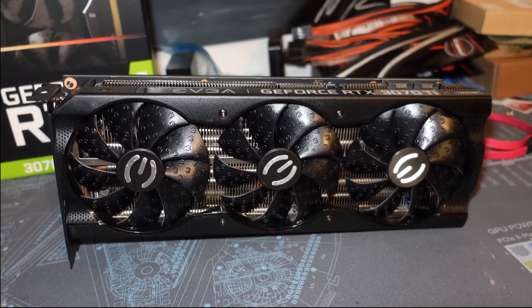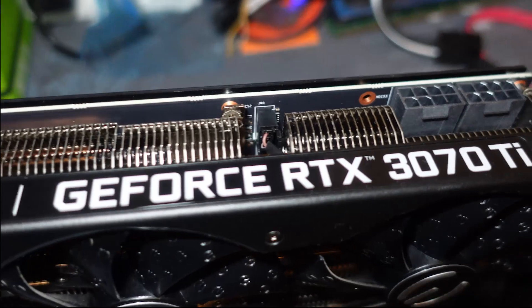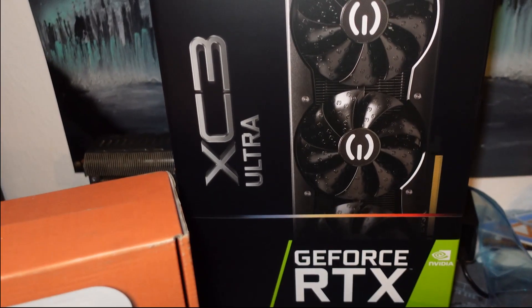Hey, what's going on everyone? Vega here for Serpent X Tech and in this video we're going to be trying to improve thermals on this RTX 3070 Ti from EVGA. This is the XC3 Ultra.